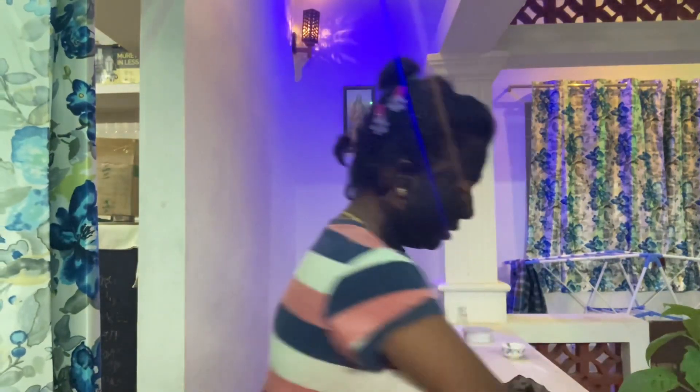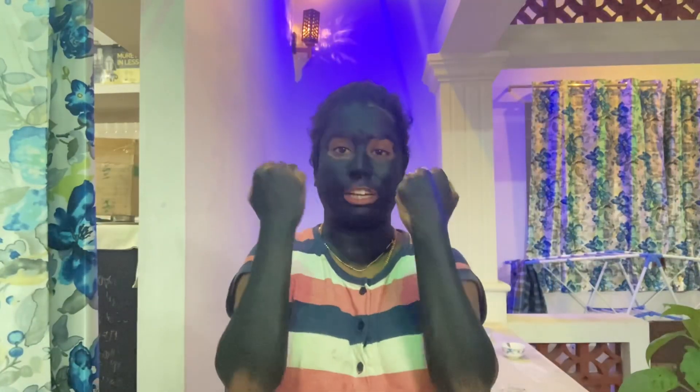Okay, so this is how we do it — leave it on for 20 minutes. It has been 20 minutes and as you can see, it looks dry. Now I will wash it off.